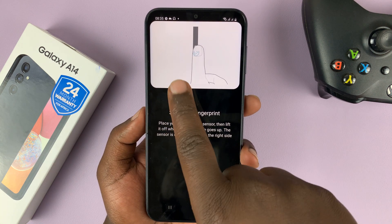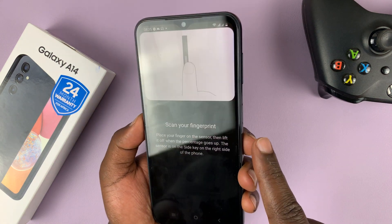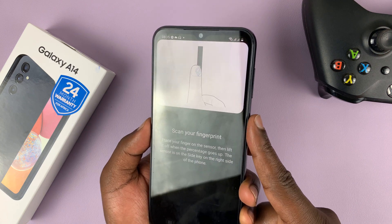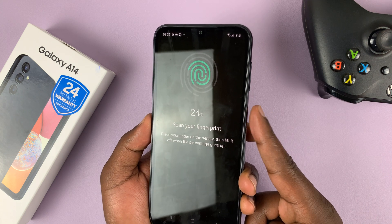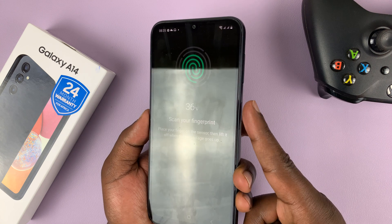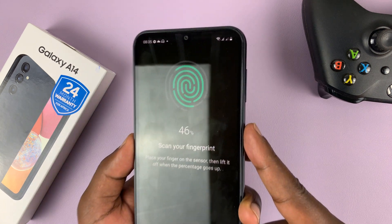Then it's going to show you the instructions. Basically what you need to do is place your finger and keep lifting it. Just place your finger like that — and as you can see, that's been recorded. Lift, place again. Keep changing the angle slightly so that the fingerprint scanner can capture as much information as possible.